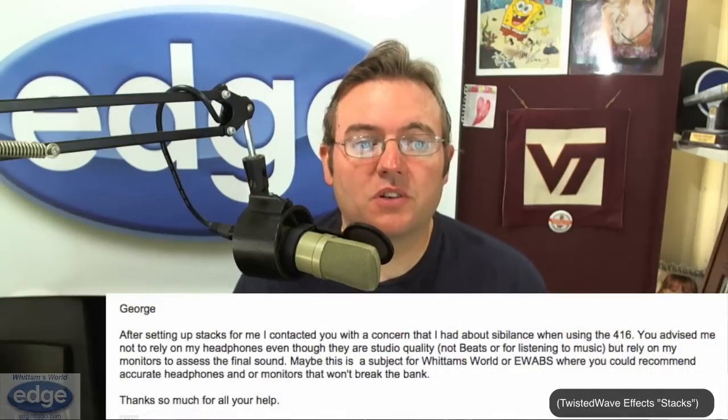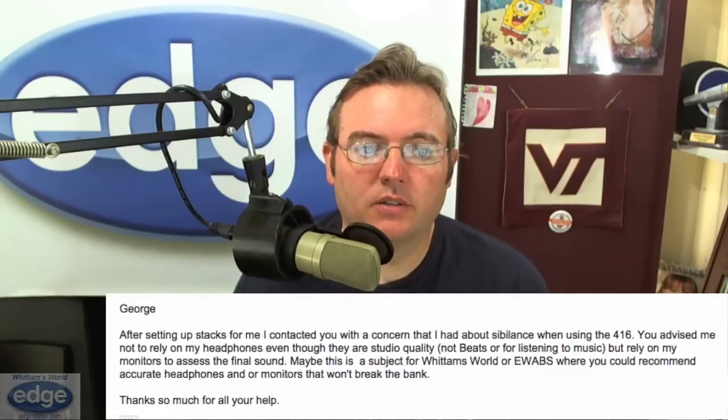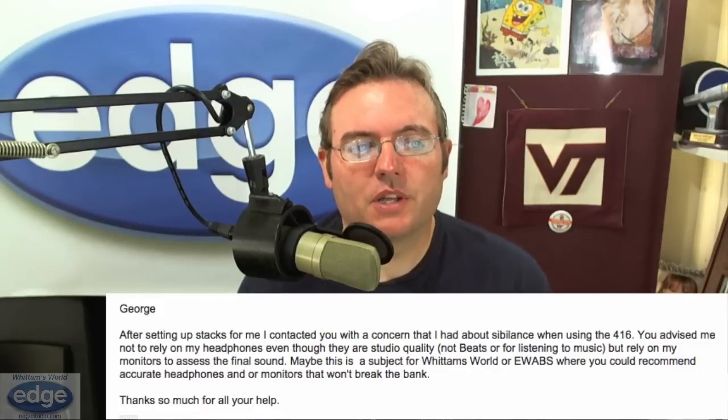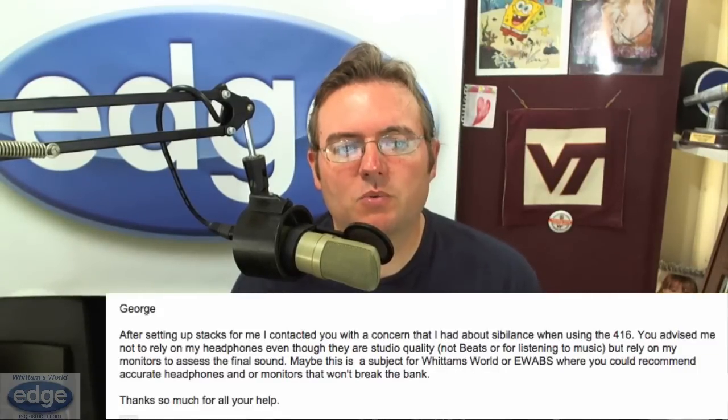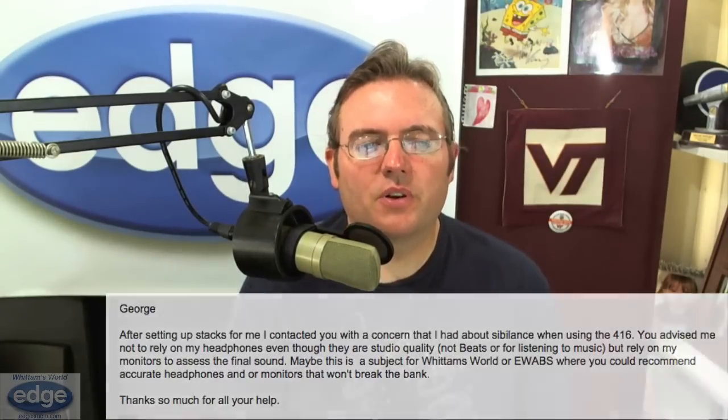Hi, this is George Whitton reporting for Whitton's World. The question I'm going to answer this week came in from Gerard Maguire. After setting up stacks for me, I contacted you with a concern that I had about sibilance when using the 416 microphone. You advised me not to rely on my headphones, even though they are studio quality, not Beats or for listening to music, but rely on my monitors to assess the final sound. Maybe this is a subject for Whitton's World where you could recommend accurate headphones or monitors that won't break the bank. Thanks so much for all your help.